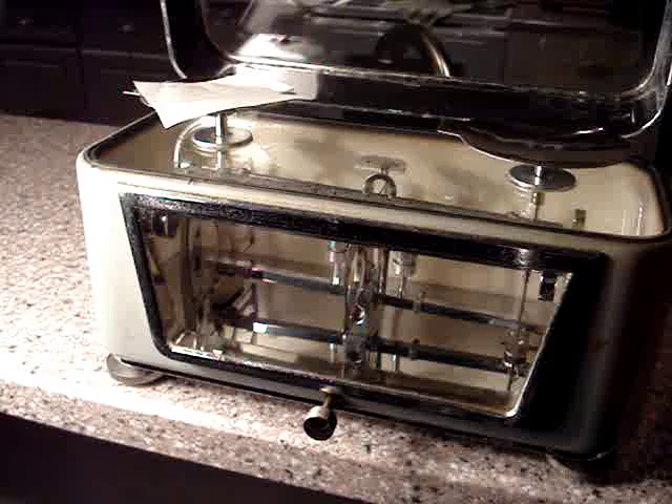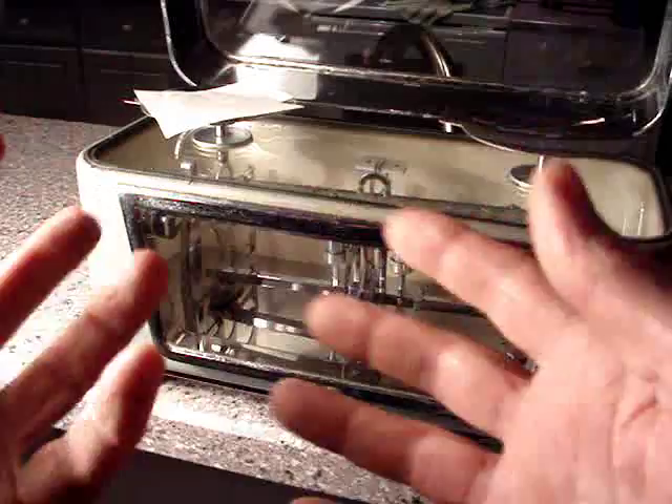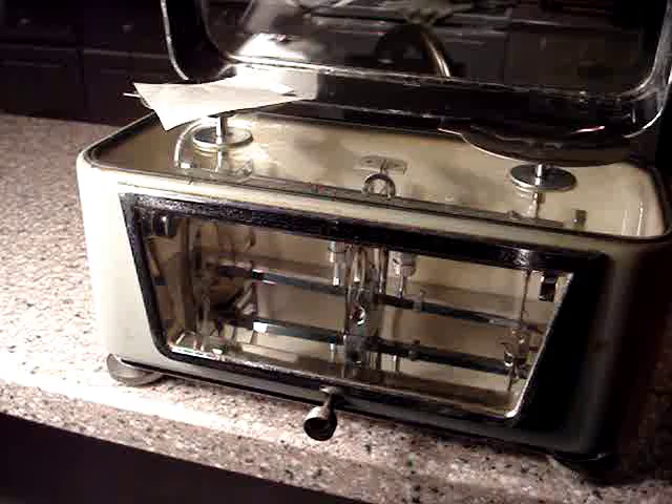I call it a hair beam, but the correct name is a torsion beam balance. Purely mechanical — it's a vintage deal. Here it is for your viewing pleasure. Think it over a little bit. My name's Dave — I got some extra stuff for sale here.